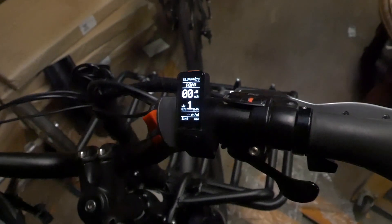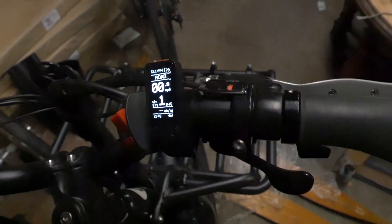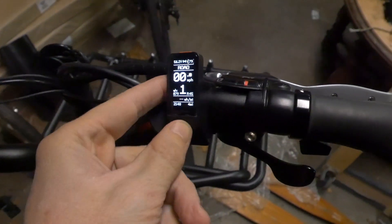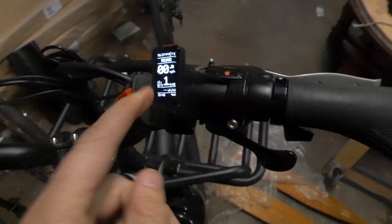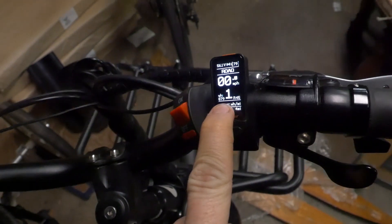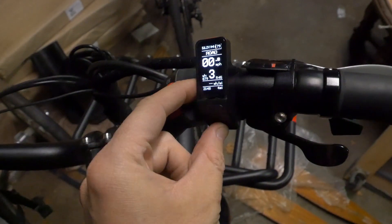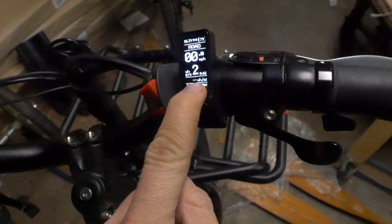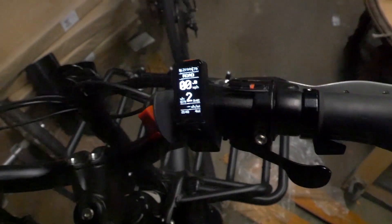It says 56.1V and it will tell you the percentage left. You input your battery capacity in the app. There are two different modes — road and off-road, I'll get more on that later. It shows your speed, how much watt hours are left in your battery, pedal assist levels, and right underneath it I have it programmed to tell me in real time my watt hours per mile.